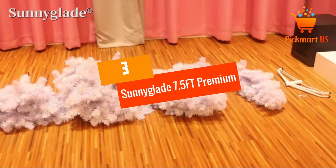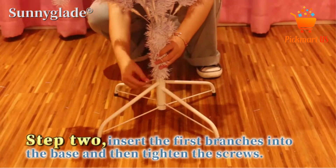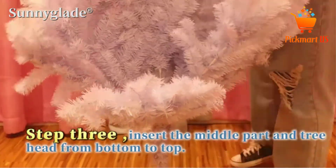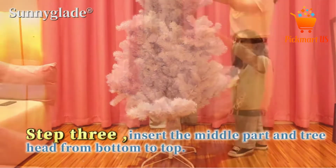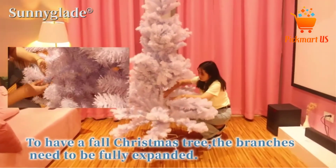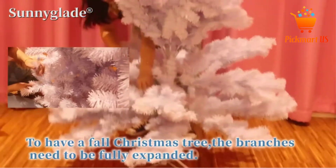Number 3: SUNNY GLADE 7.5FT Premium White 1400 Tips Full Christmas Tree. Looking for a perfect white Christmas tree that will serve better for the celebrations? The SUNNY GLADE 7.5FT Premium White Christmas Tree is a great pick that you never want to miss. It has a full-bodied look thanks to the 1400 tips. The tree is built from premium quality PVC material for the tips to give a longer lifespan.